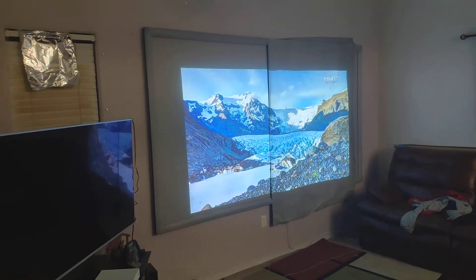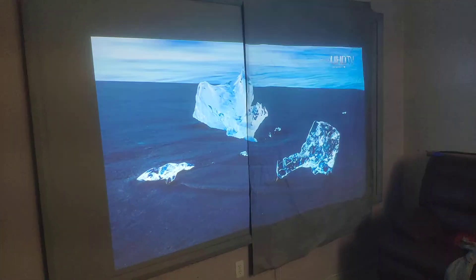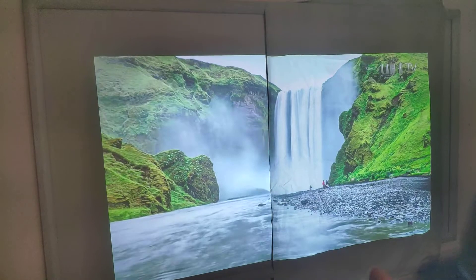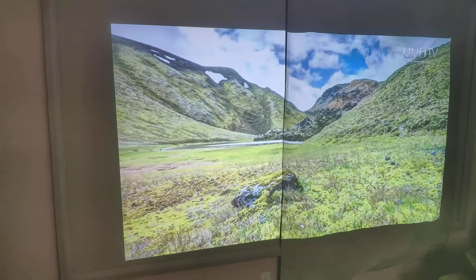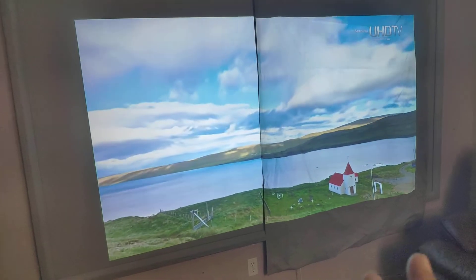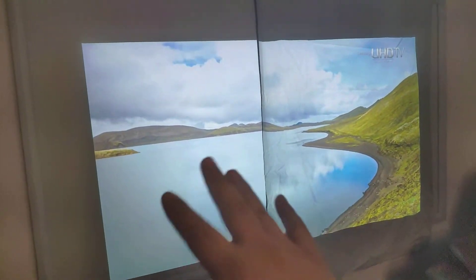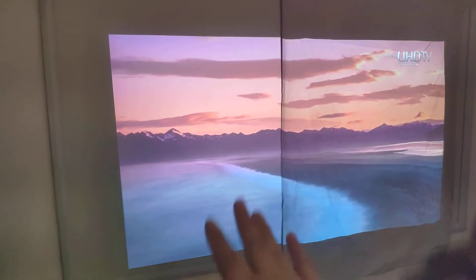Hey guys, just to show you a quick video. When you use the same color of gray, this is the Black Cat Cloud. It's going to give you better contrast, and also it's going to be less reflection. That's good because it's going to give you more contrast with the same color. This is satin mix, and this is the PVC. You can see similar colors, but this one is going to give you more contrast than the other one.